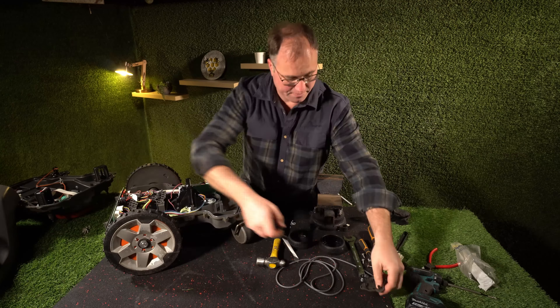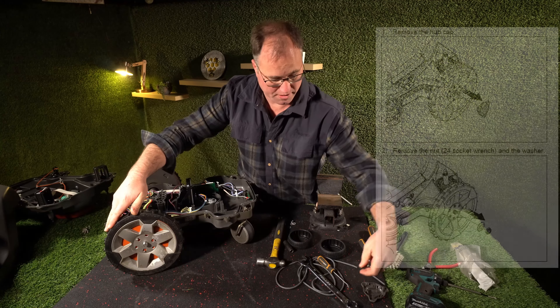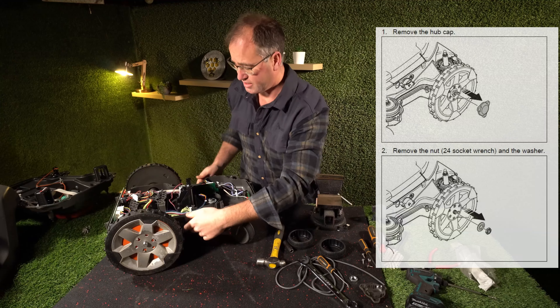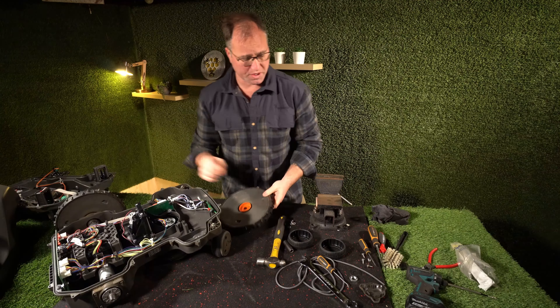So take the cover off here for your rear wheel maintenance. With a 24mm wrench, you just need to crack that, remove your nut and your washer, and then you've got your wheel there.